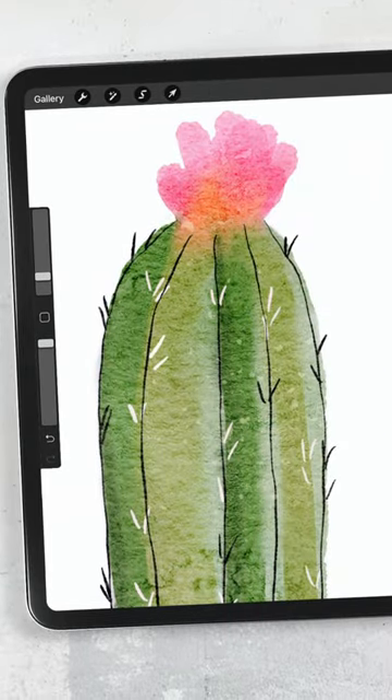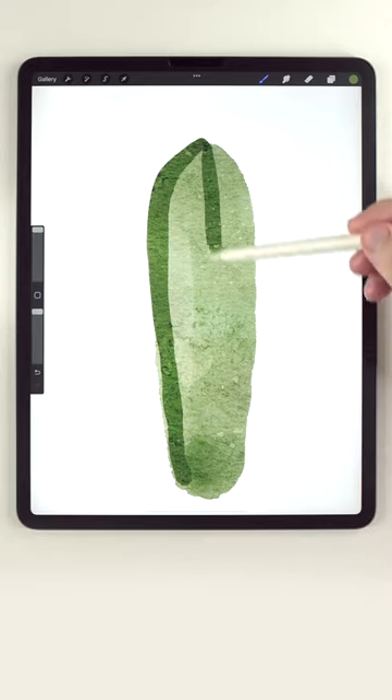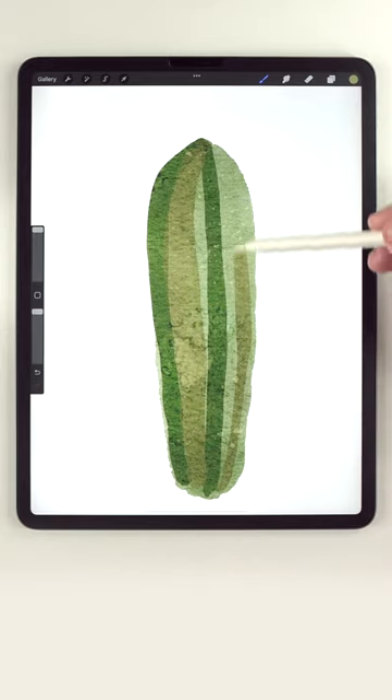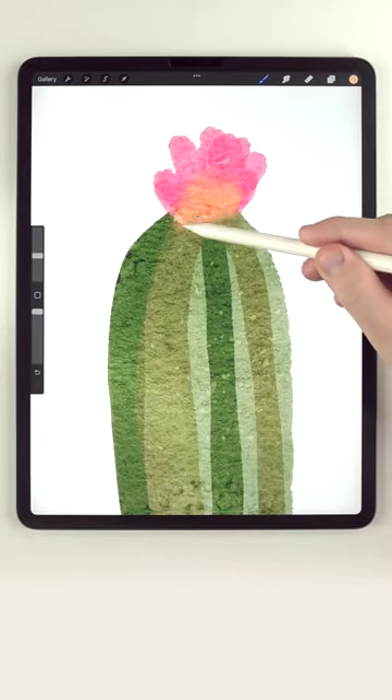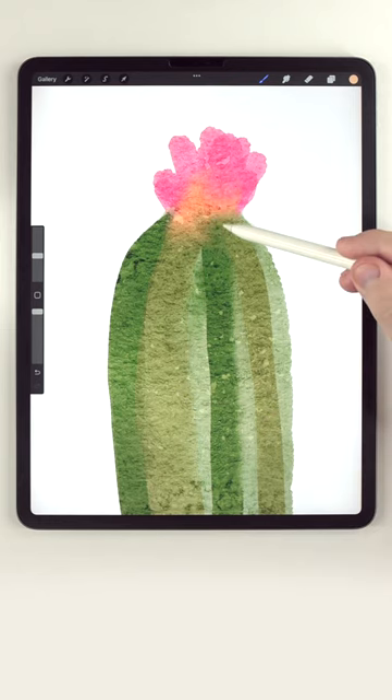Let's paint the simplest succulent. The watercolor effect that you see here is coming from the background texture. And after all the main colors have been laid down, I'm going to use the water blender brush to smooth everything out.